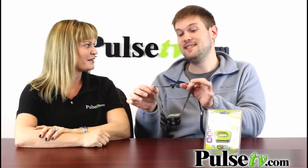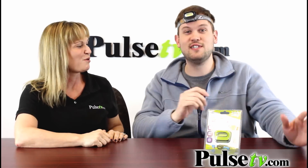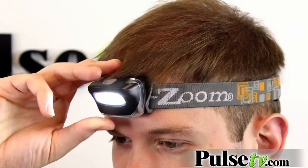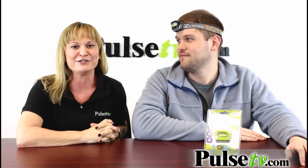Now the other thing I like about this is the head strap. It's fully adjustable and elastic, so it'll fit most size heads. Mine's pretty big, as you can see, and it fits on my head very comfortably. It also adjusts so it'll go ahead and tilt forward and backwards, so you can get into all those little nooks and crannies that you're trying to see.